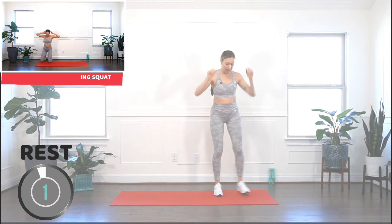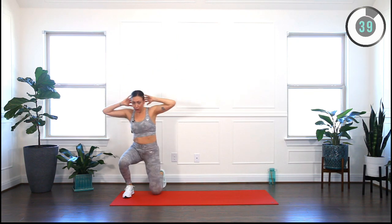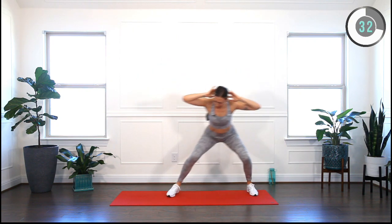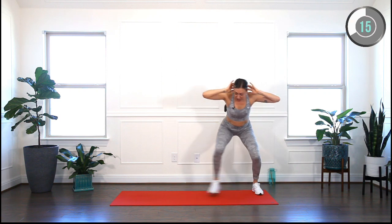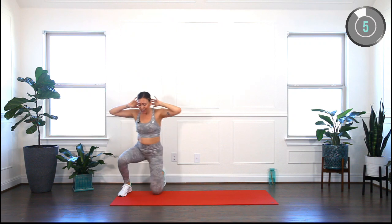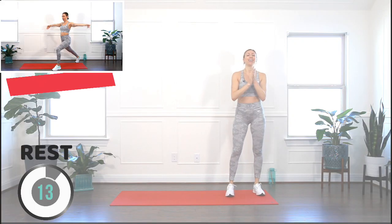Hands behind your head. Kneeling squat, shuffle to the other side. Stay nice and low. You got this. The hardest part of your workout is already done — the hardest part is to show up. So a big check for showing up today for yourself. Good job, mama. Now just breathe, smile, and do your best.